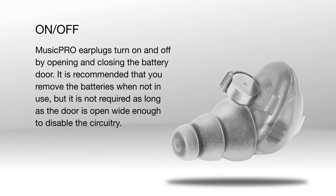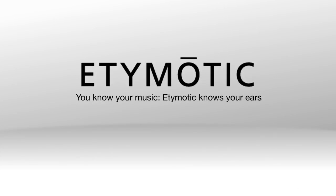On/Off: Music Pro Earplugs turn on and off by opening and closing the battery door. It is recommended that you remove the batteries when not in use, but it is not required as long as the door is open wide enough to disable the circuitry. Once you follow these simple steps, you're good to go. Enjoy your music.